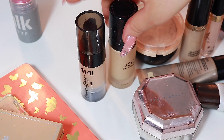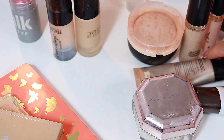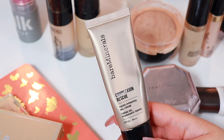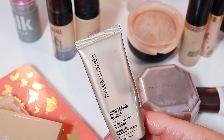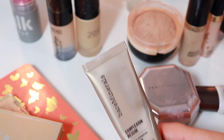I had so much fun with my foundations. I would say that these two are probably some of my favorites, but then I got this new one which is from Bare Minerals — this is the Complexion Rescue. If you saw the video where I used this, I was mind blown. I have a subscriber that I've had for as long as I can't even remember.